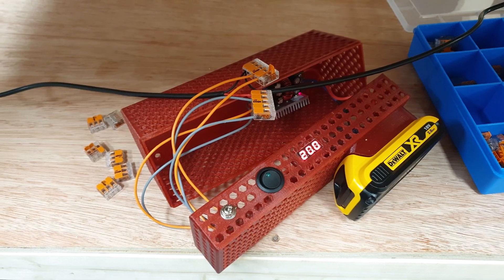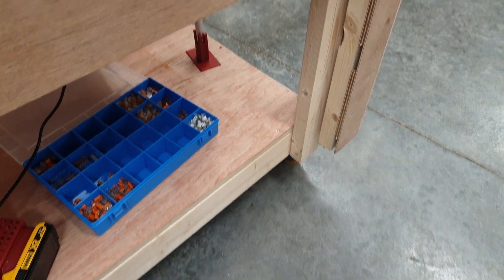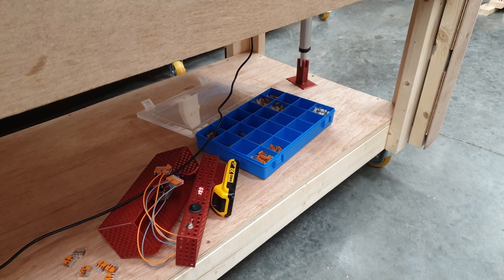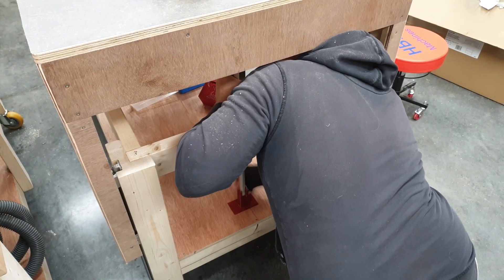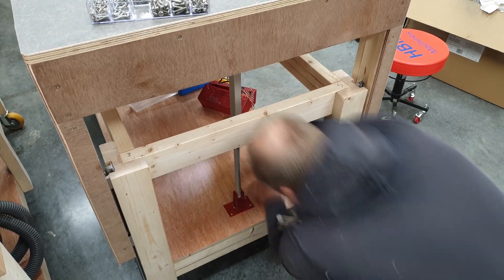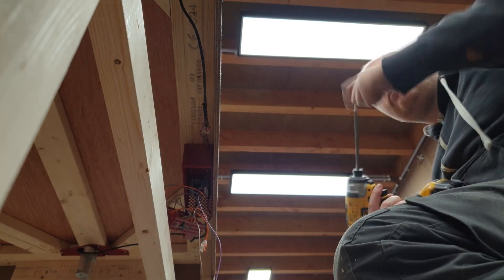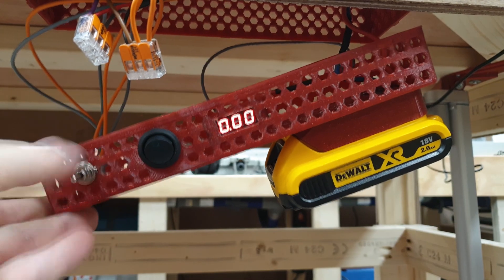I'm ready for a little test. Let's put on the battery, let's go up and down. Nice, let's finish this thing up. Nice, let's get started.